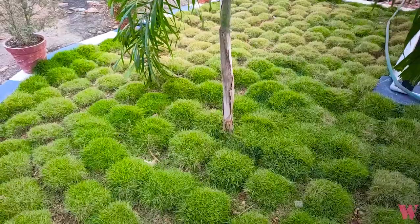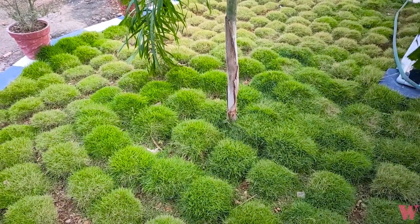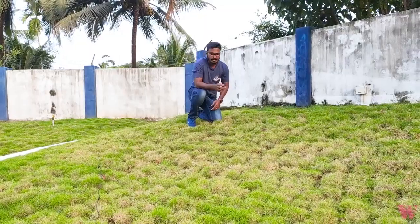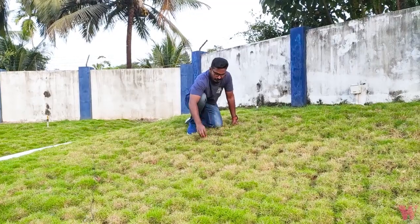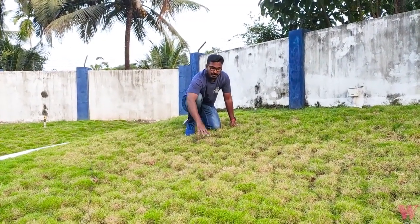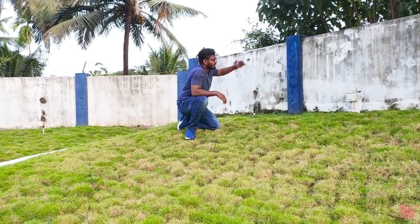In this area, a shadow will come here, and there will be direct sunlight as well. There will be two light conditions — a shadow area and a direct sunlight area.